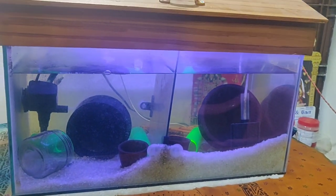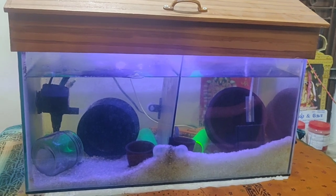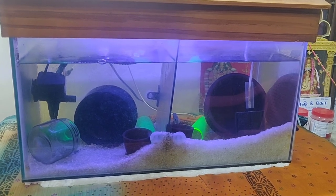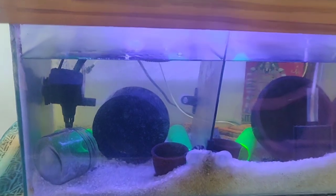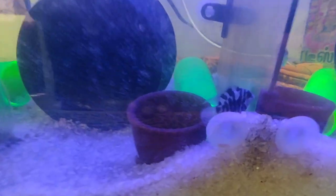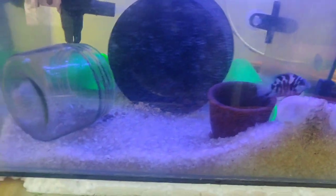So this is a full overview. This is the dimension: 2 feet length, 1 foot height, and 1 foot breadth. There is a partition. I will tell you how many fishes are in here. This is a polar blue parrot — this is an adult size fish in a general gym aquarium.